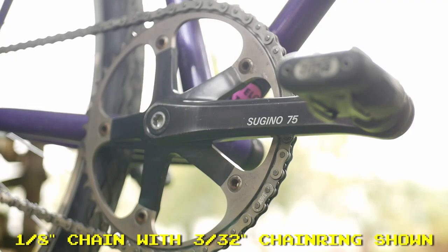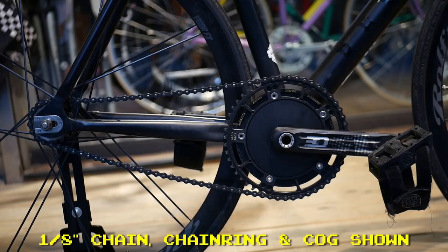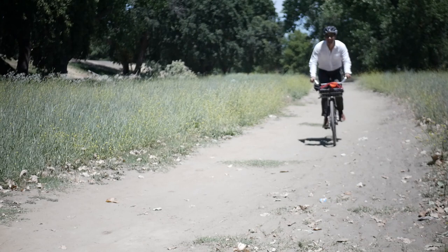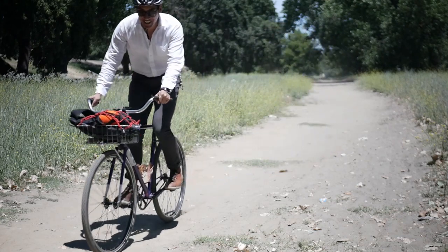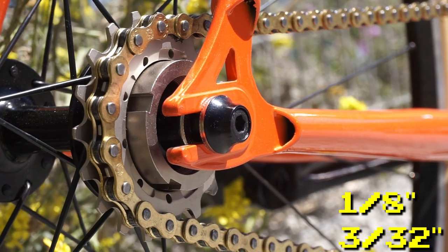A 1/8 inch chain is slightly wider, so if you put it on 3 over 32 inch components, it will run smoothly since the teeth have enough room to engage the chain. A 1/8 inch chain can also be used with 1/8 inch chain rings and cogs. You can safely use a 1/8 inch chain with 3 over 32 components — this is actually what I rode on my All City Nature Boy for years and it was perfectly smooth and I never dropped that chain. Basically, there are two types of fixed gear and single speed chains: 1/8 inch and 3 over 32. The 1/8 inch is the more common of the two and is universal. The 3 over 32 is slightly lighter, but you have to make sure all your drivetrain components are compatible.